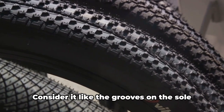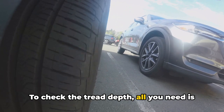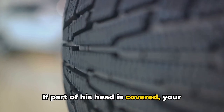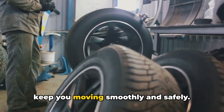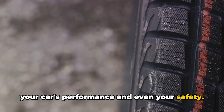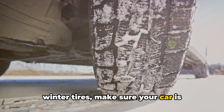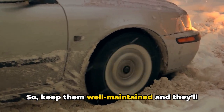Let's talk about tire tread depth. Consider it like the grooves on the sole of your running shoes — the deeper the grooves, the better the grip. To check the tread depth, all you need is a penny. Insert the penny into your tire's tread with Lincoln's head upside down. If you can see all of Lincoln's head, it's time for a new set of tires. If part of his head is covered, your tires are still in the game. Tires are like the shoes of your car — they need to be in the right shape to keep you moving smoothly and safely. If your tires are under-inflated, over-inflated, or worn out, it can affect your car's performance and your safety. Make sure your car has the right tires for the conditions — all-season, summer, or winter. Keep them well-maintained and they'll keep you rolling.